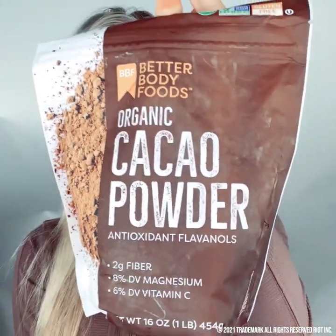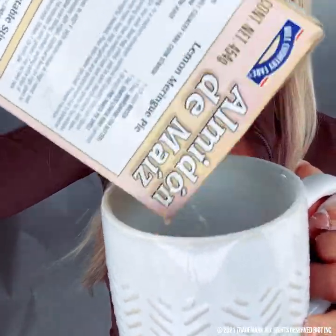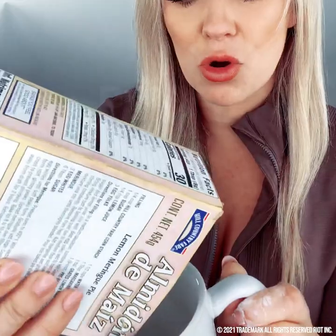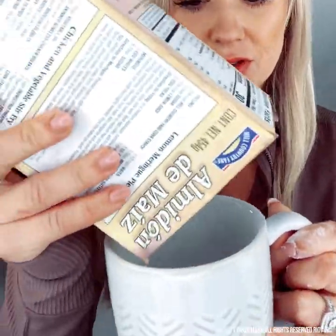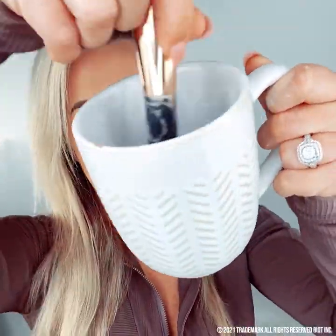Grab some cornstarch — I got this on Amazon, shipped next day. The other things you'll need are just a cup and an old makeup brush. Combine the cornstarch with cocoa powder, and you're going to want to add more cocoa powder if you have dark hair. The darker the hair, the more powder you're going to want.